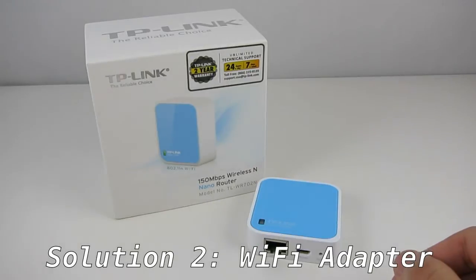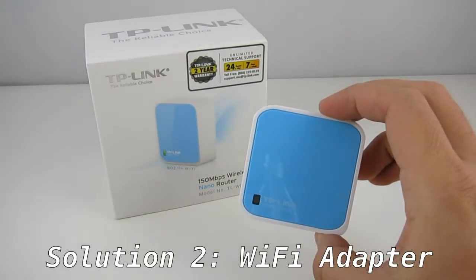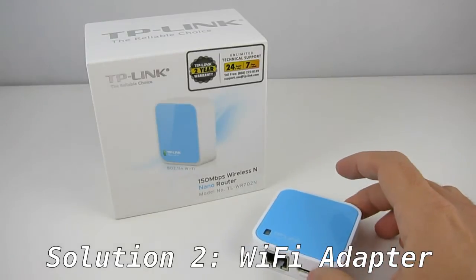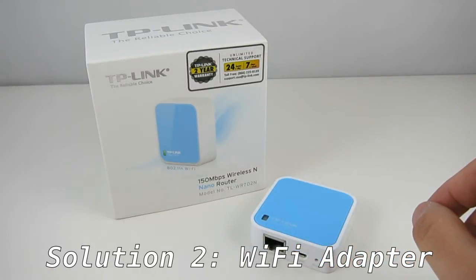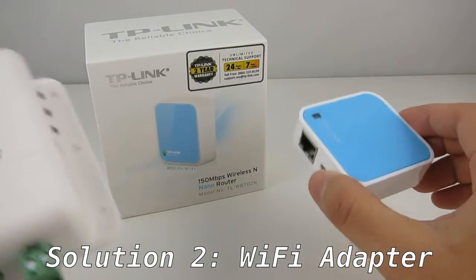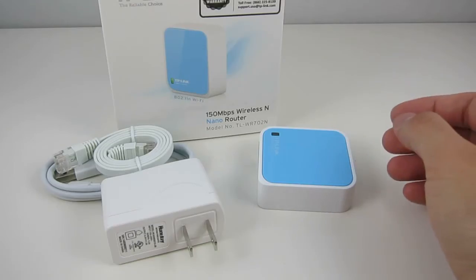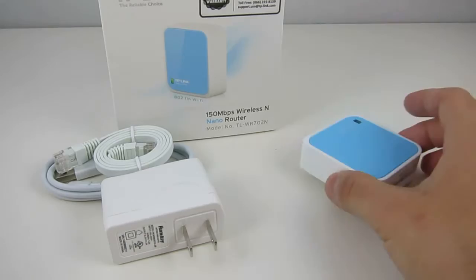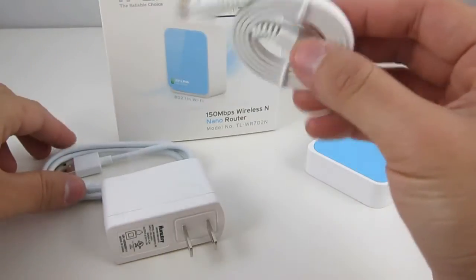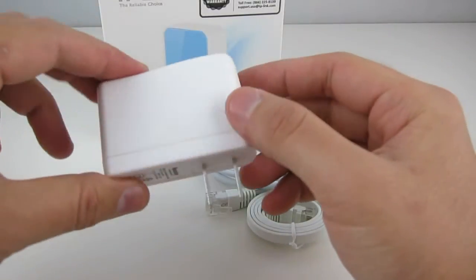The second solution uses a pocket-sized Wi-Fi adapter. This solution is actually lower cost, but it does involve some software configuration. The way it works is by using this Wi-Fi adapter to create a wireless interface for OpenSprinkler. The package comes with the adapter, a short Ethernet cable, a micro USB cable, and a USB power adapter.